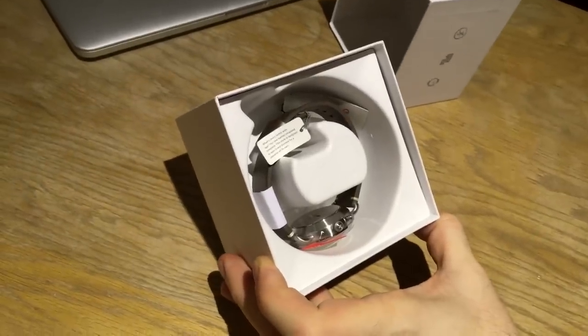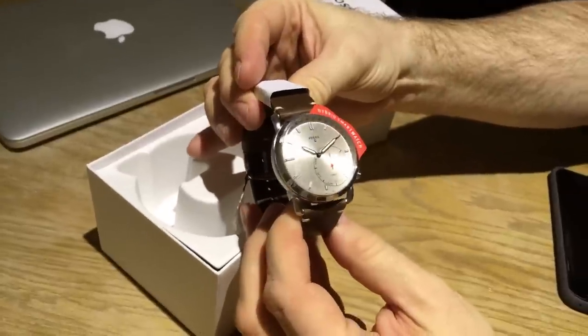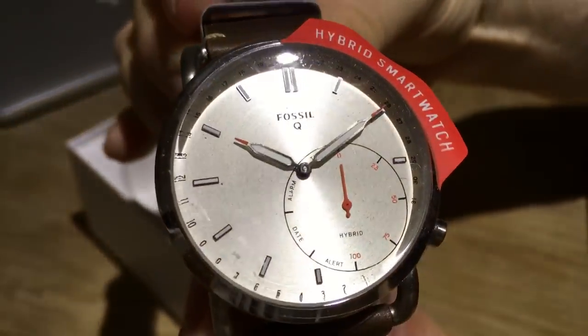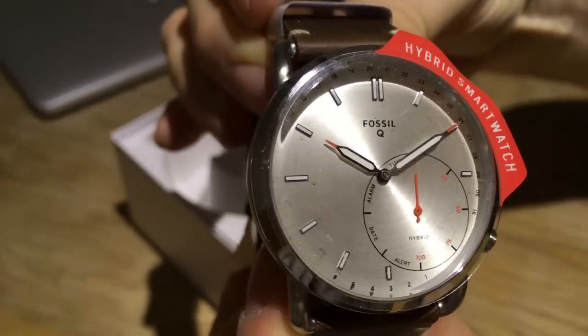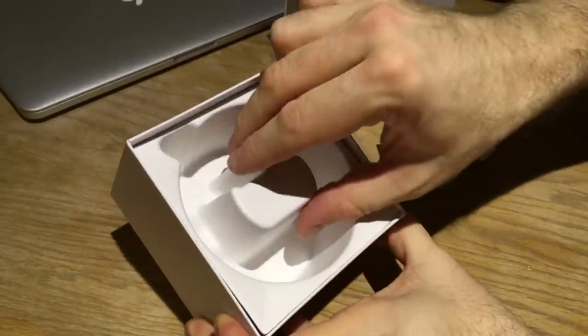In the box, not much — it's the watch itself. Let me come closer to show the face. As you can see there are some subtle details on the sub-dial which I'll explain a bit later.